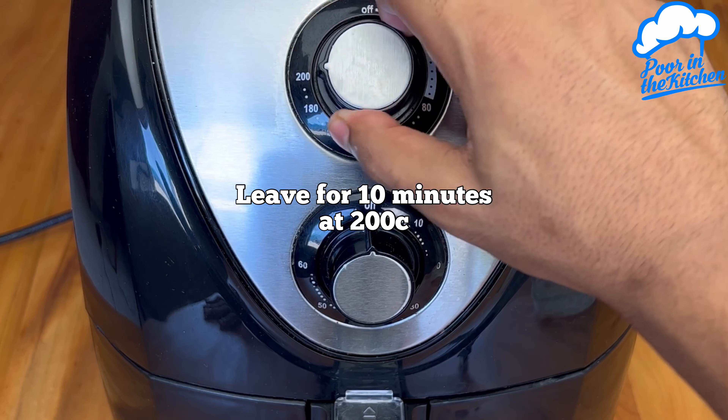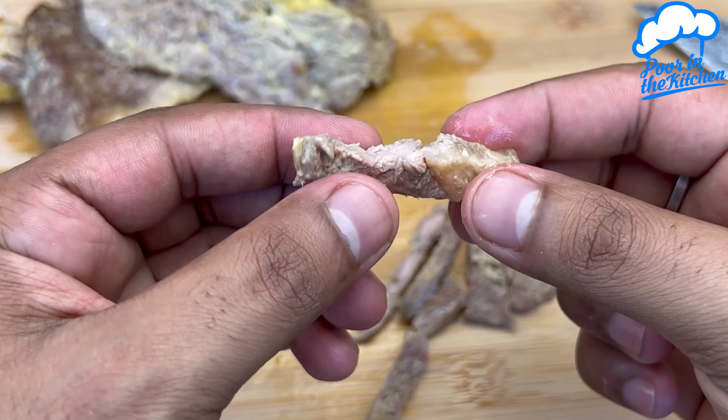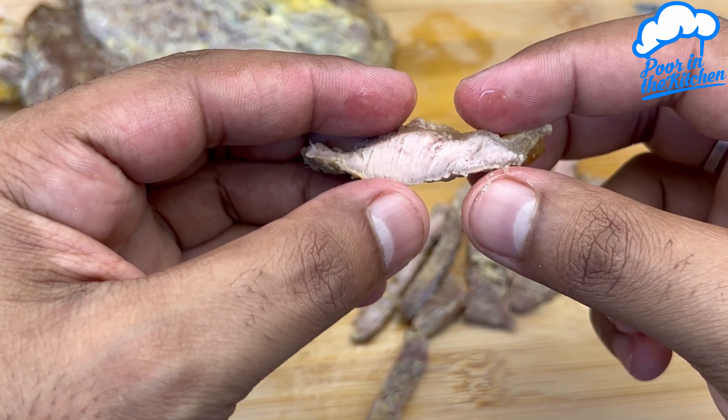I hope you enjoyed. This was another little recipe from the poor in the kitchen. Until the next time, and thanks for watching.